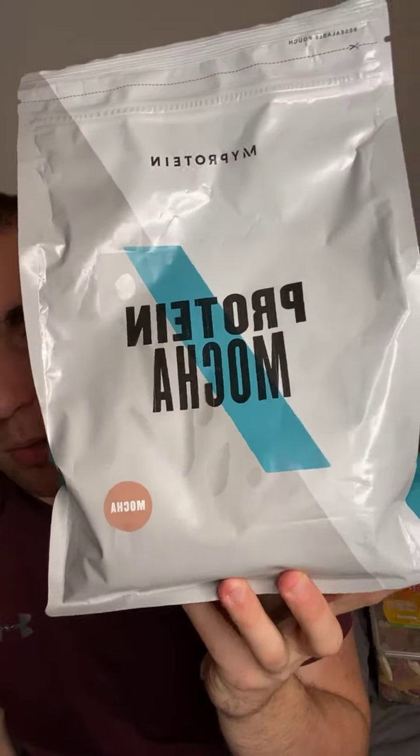Protein mocha — so it's not like a protein shake, it's a mocha drink, like a coffee. It's a protein powder blend and instant coffee mix with chocolate flavouring. I'm going to go and try that later — I'll leave that out.